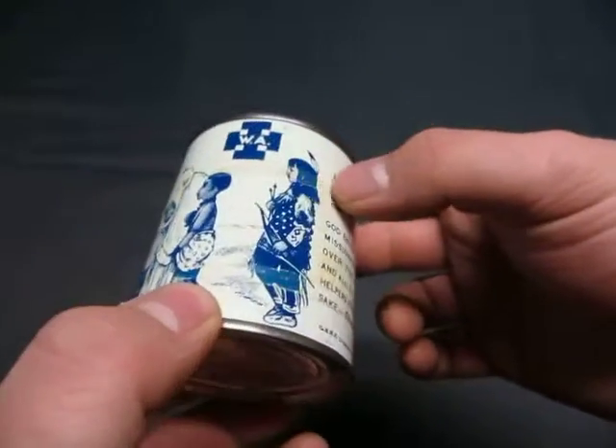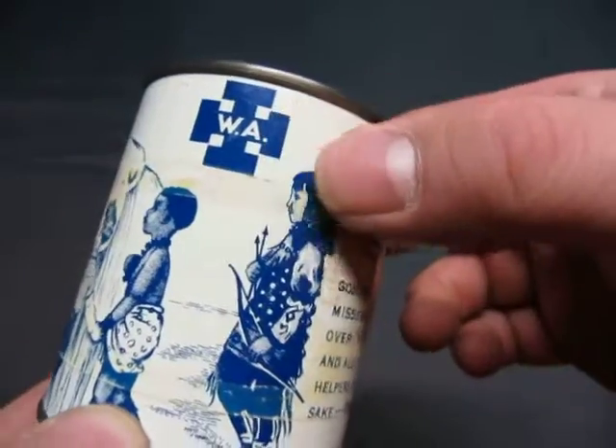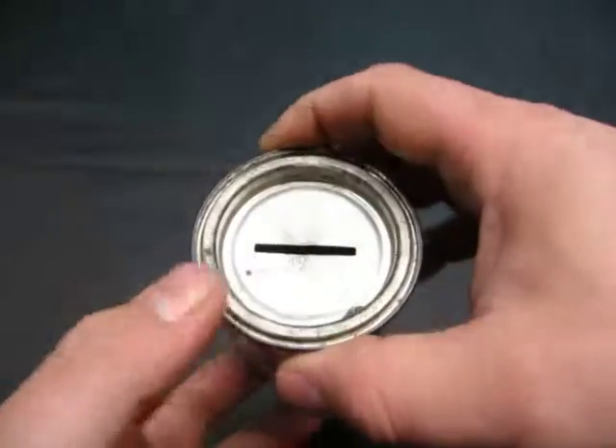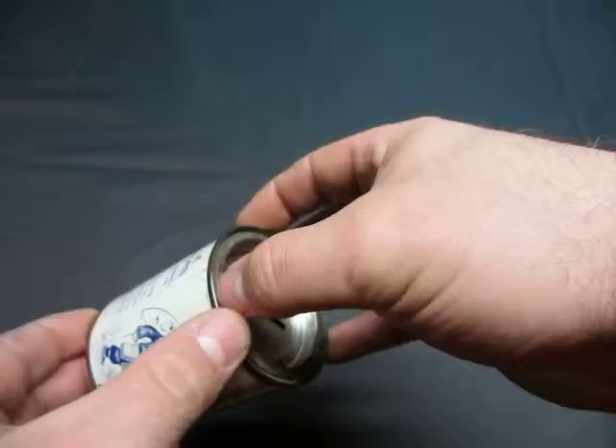Nice artwork. There's some tape that went across here — hopefully you can see all the condition, you can see the tape right there. You got Jesus on there helping kids. SS — so it's like a little Sunday School bank.